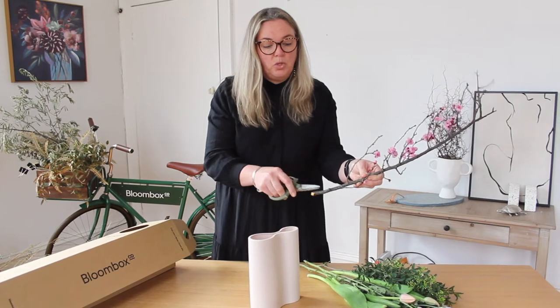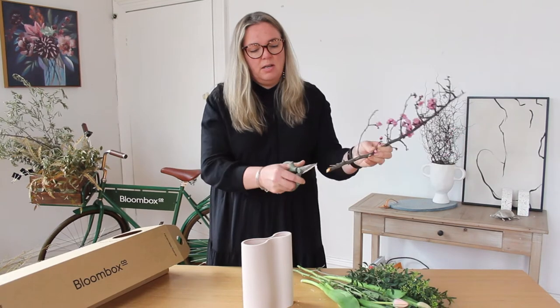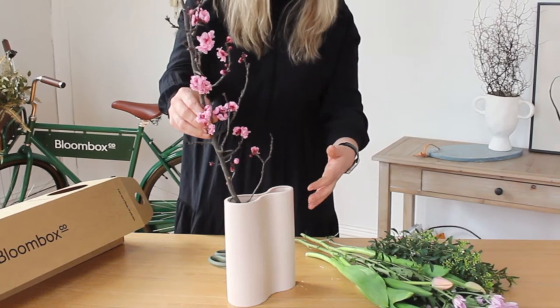Anything that has a really woody stem is always a great idea to cut up the stem, just to open the surface area so that it can drink more. Just position the blossom to one side.